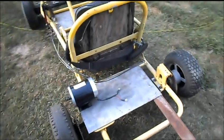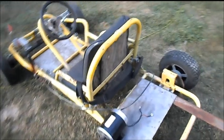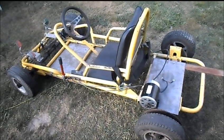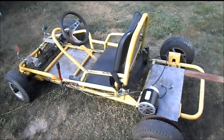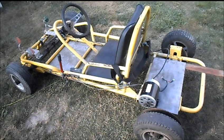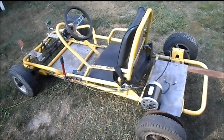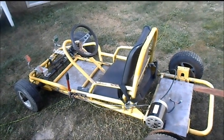I'll show you how simple it is to convert the average go cart or fun cart to electric affordably. I'm figuring under $400 or $500 bucks, which is still on the expensive side but it's way better than thousands, like some of them guys on the videos and stuff.